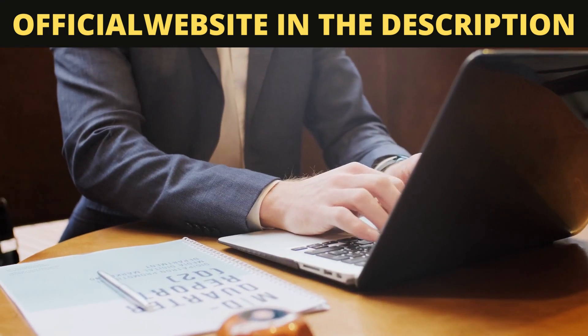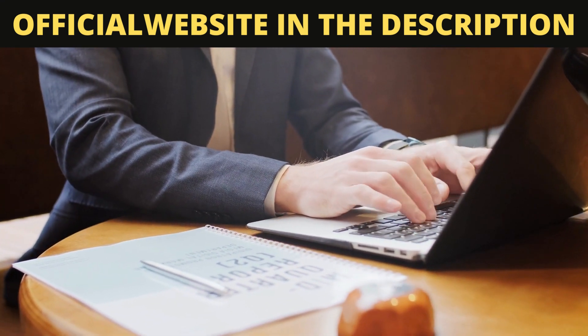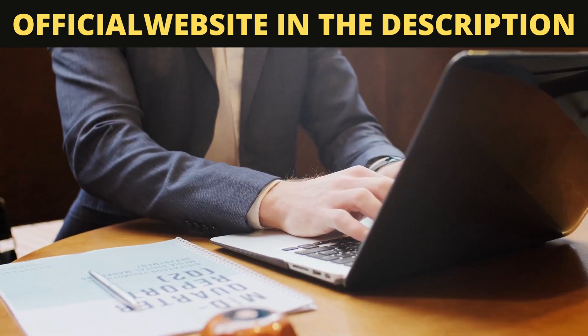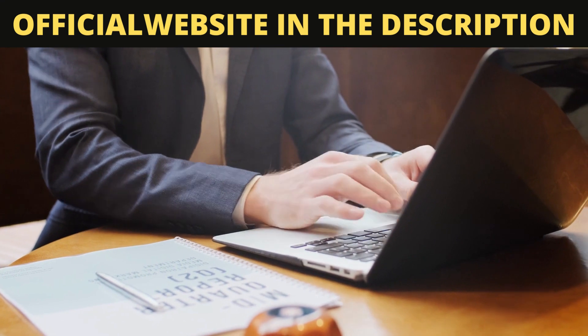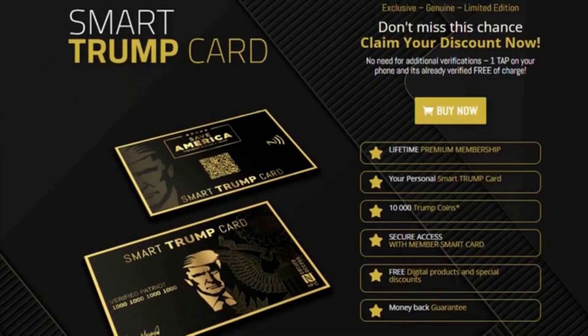So what is the Smart Trump card? The Smart Trump card is an exclusive membership card. With the Smart Trump card you get a lifetime premium membership, 10,000 Trump coins, secure access with the Smart Trump membership card, free digital products, and special discounts. The Smart Trump card is a genuine limited edition exclusive with no additional verification required — one tap on your phone and you are already verified for free. All members have access to free digital products and discounted souvenirs, for example stickers, mugs, t-shirts, sweatshirts, cell phone covers, flags, embroidered patches, bags, and digital wallpapers.